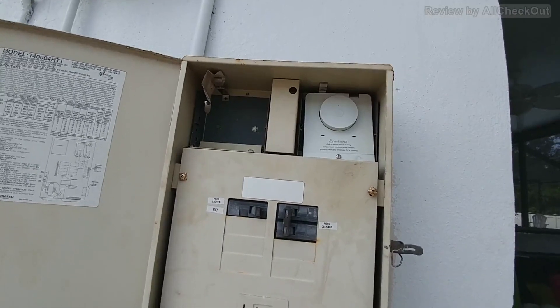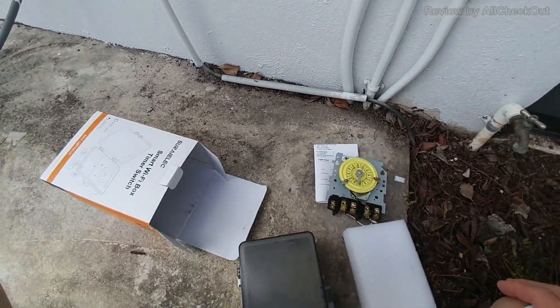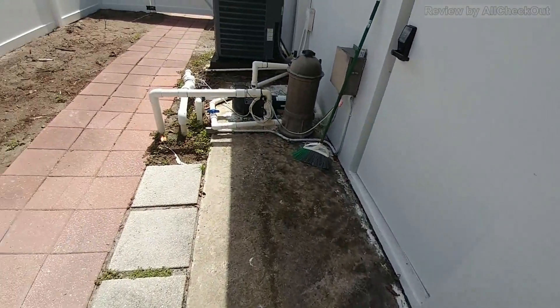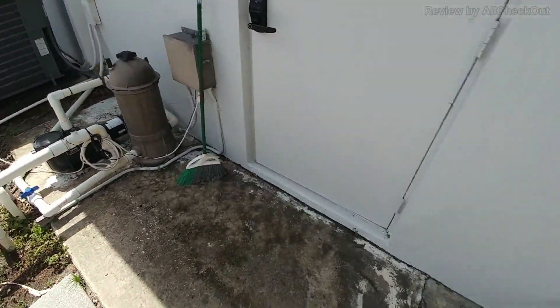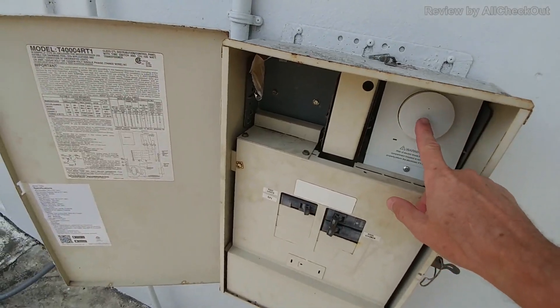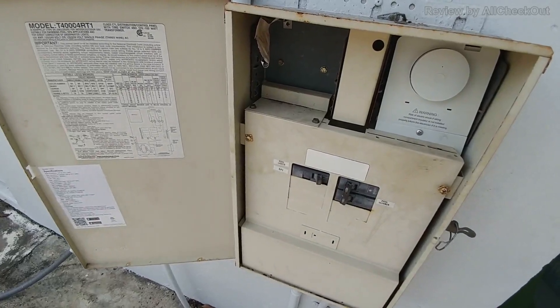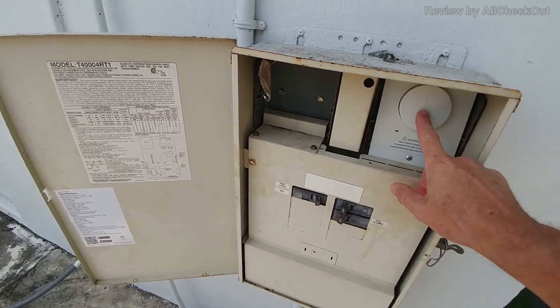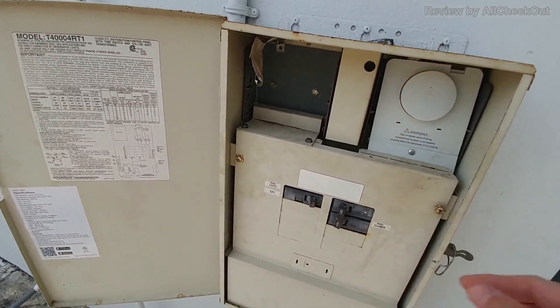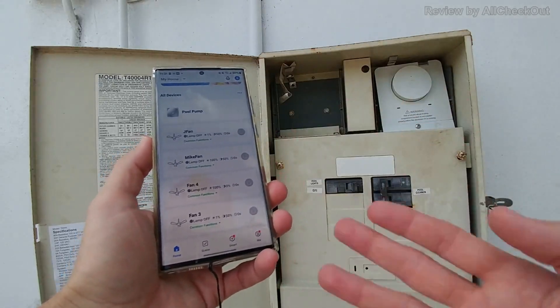It does everything I want and definitely works — it's very quiet, and you can hear the pool pump on the side is not running. I can easily turn it on either with the push button or via the app or even Google. By the way, when you long-press the button for a couple of seconds it starts blinking and then you can add it to the smart home app — it probably also works with Tuya since they're pretty much the same.